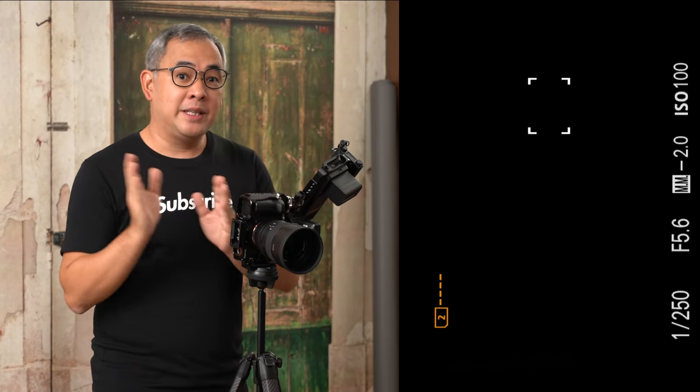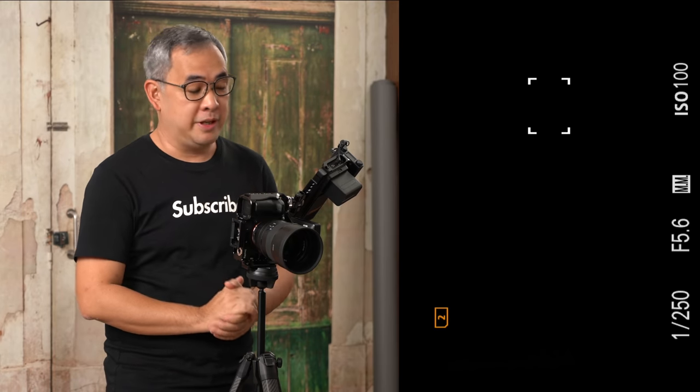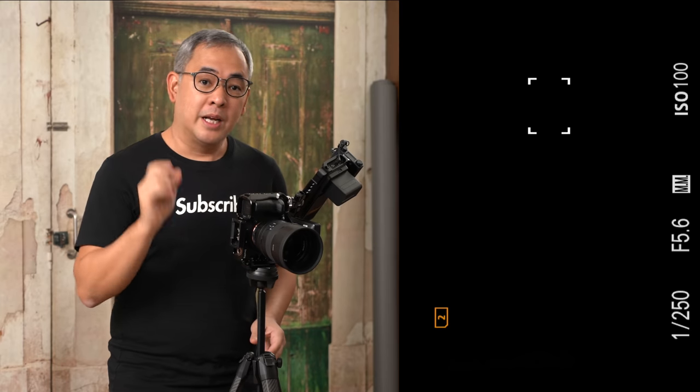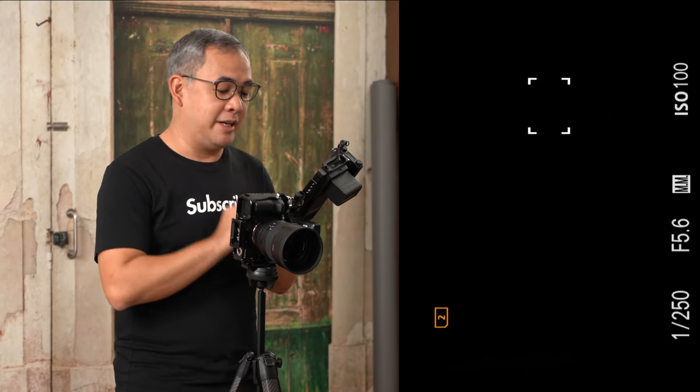Whatever you are seeing now is basically recorded live in my Atomos Ninja V — every single image you're going to see from here on will be straight out of camera. Absolutely no editing has been done. However, the edited photos I normally put at the very end of the video, so if you want to see that, stick around till the very end.